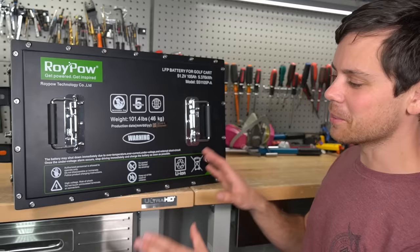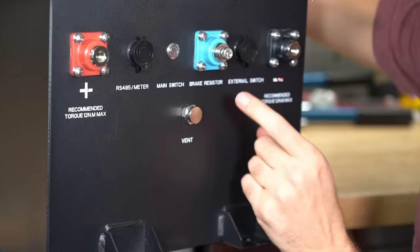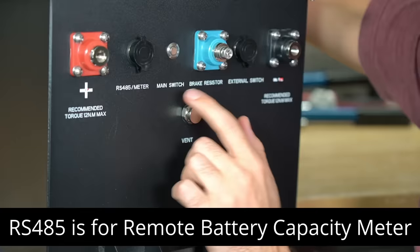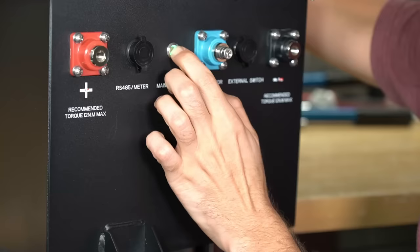Before we test it, I want to see what's inside. We'll take it apart slowly. There's a positive, a negative, an external switch if you want to turn it on and off remotely. Next is the brake resistor terminal — it comes with a 2400 watt brake resistor. Then we have RS-485 for communication, and here's the main switch to turn it on.